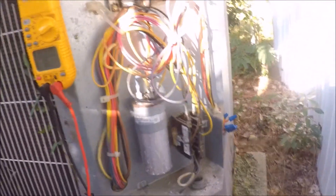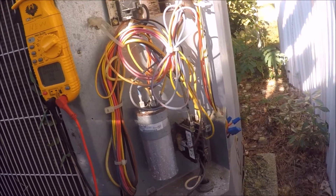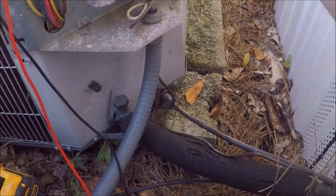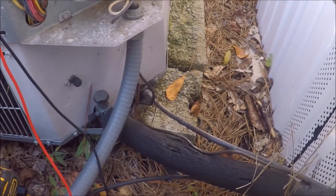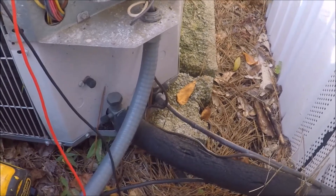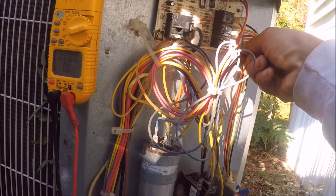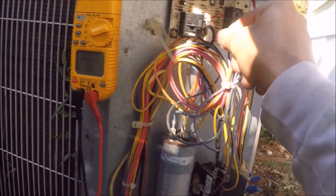I might think about replacing the contactor just because it is a little pitted, but I don't like selling customers parts they don't need — I'm not about that. All the plugs look good.